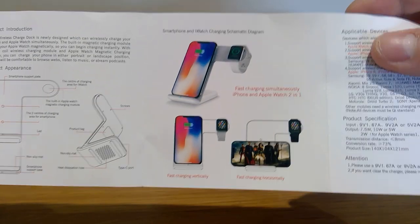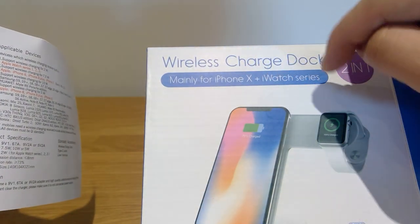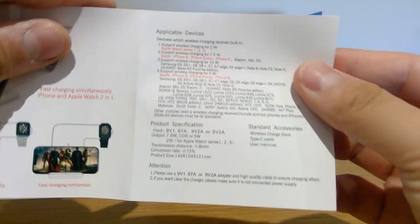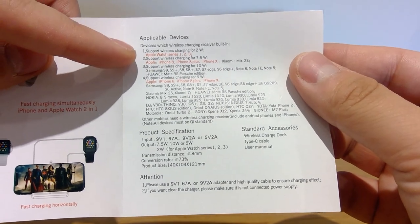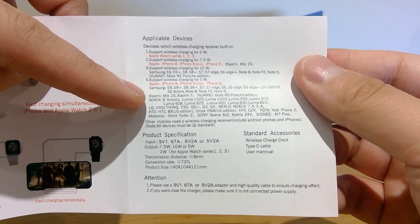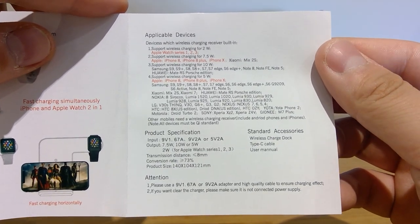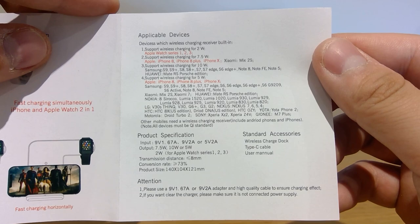That's how it looks — quite nice. You can flip it to horizontal or vertical layout for your Apple phone. This is mainly for iPhone X. And I don't know why they call it iWatch, but that kind of shows it's a bit dodgy. But let's see how it works. These are the supported wireless charging devices: Apple Watch Series 1, 2, 3, iPhone 8 to iPhone X, Xiaomi, Samsung, Huawei, and more. Please do pause and look carefully to check if your product is compatible with this wireless charger.